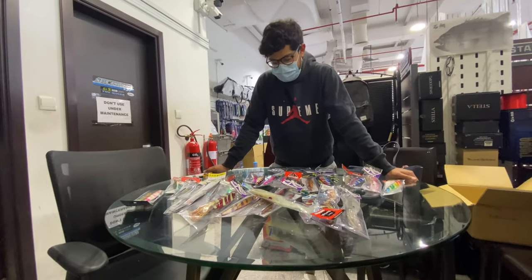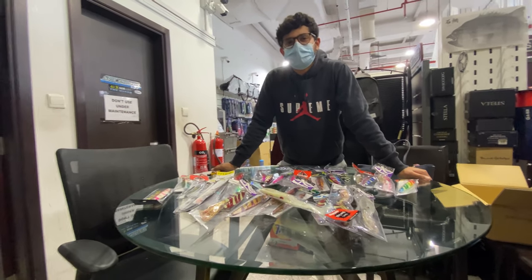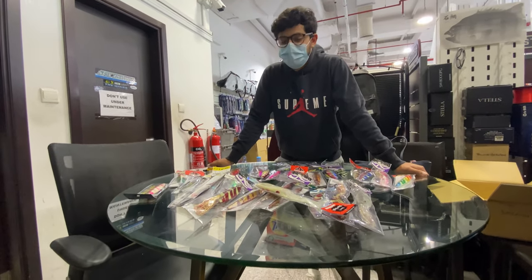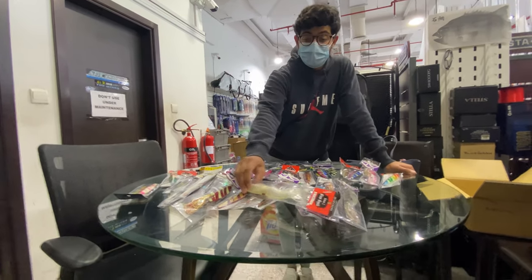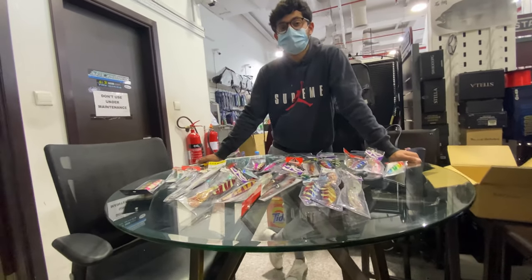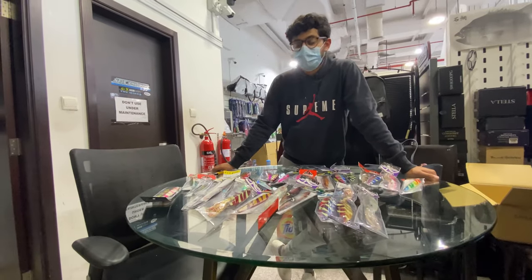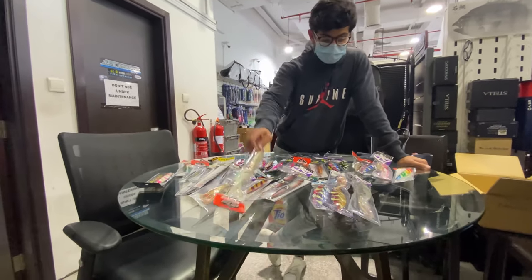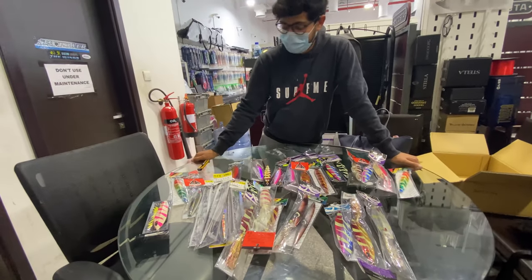Which is odd, because barracuda don't touch them. Barracuda don't touch them. Do they not? I haven't had the opportunity to use the smaller ones here in Dubai — I've never had a barracuda on them. Yeah? Yeah. That's at least for me. Well, then hopefully this will last me a long time. We only have one — not on a first drop. Hopefully.